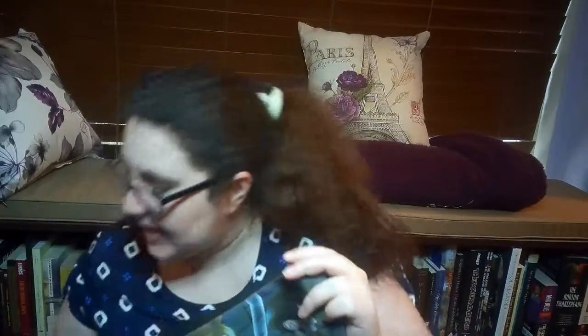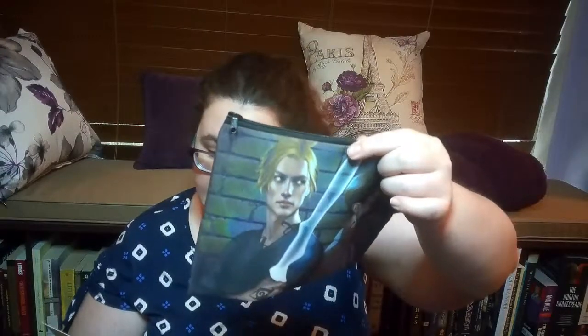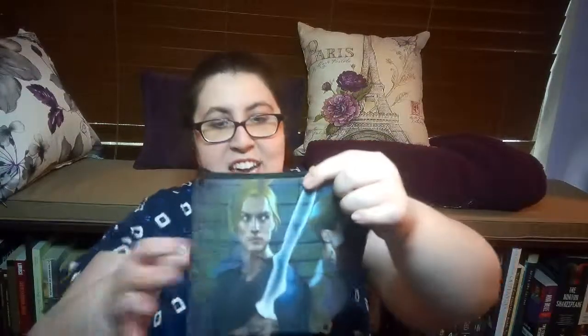So this looks like a little pouch — it's a City of Bones pencil pouch. I can't remember who's on the cover. This has got to be Jace for sure, and I can't remember who the other character would be. I was a huge City of Bones fan. I've actually read the first book and I tried to read the rest of the series — there are just so many books. I definitely want to get back to reading it again.